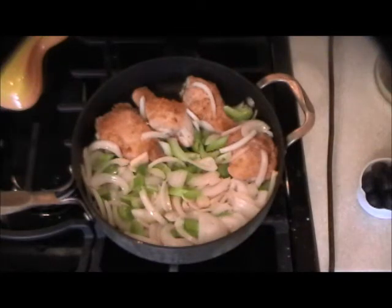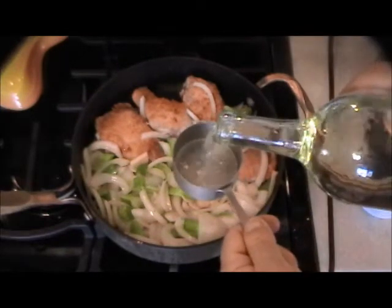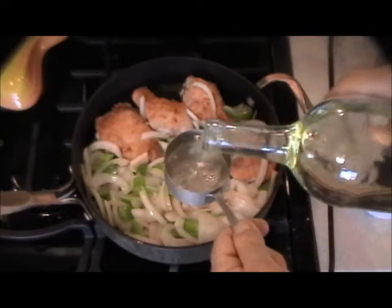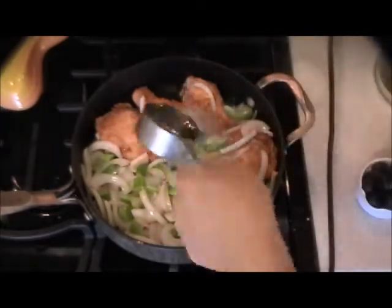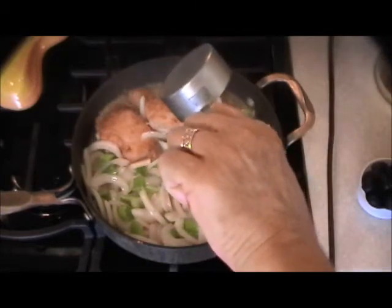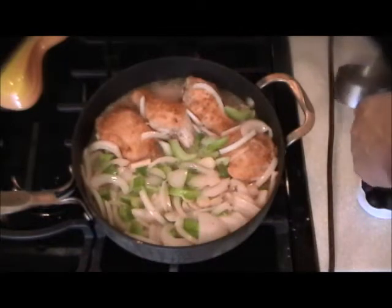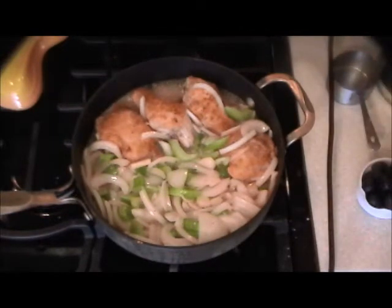A nice dry white wine — not cooking wine. Don't be cheap because it affects the flavor.